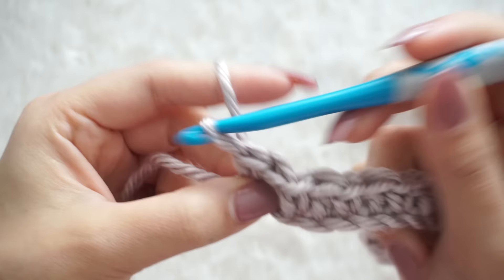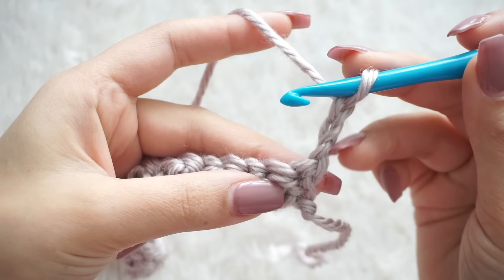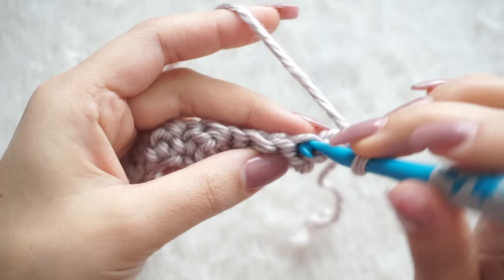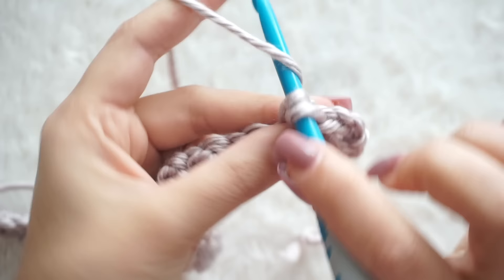The last stitch will be a single crochet. Remember, every single row you will finish with a single crochet. For the next row we're going to start with chain three, turn your work — this chain counts as the first stitch, so it will be the first double crochet. This is why we skip the very first stitch and single crochet in the next one. The sequence is: double crochet, then single crochet, continuing across.